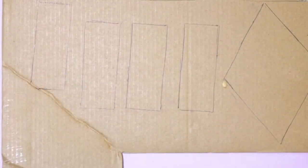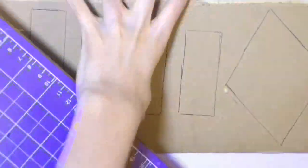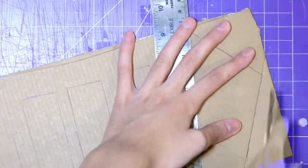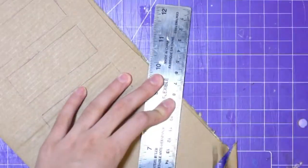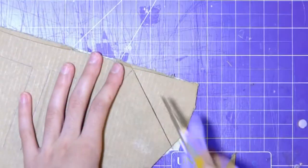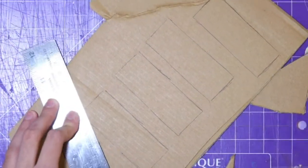The utility knife just makes it a little bit easier to cut through the cardboard. I really suggest using thinner cardboard — my cardboard was very thick and it made it really difficult to cut through, especially if you're using scissors. You want to use thinner cardboard than I'm using. Once you've got all of your pieces cut out, you want to assemble them using your masking tape.